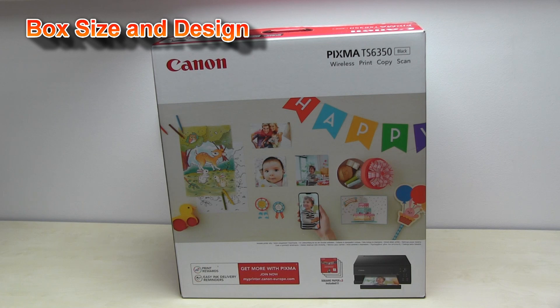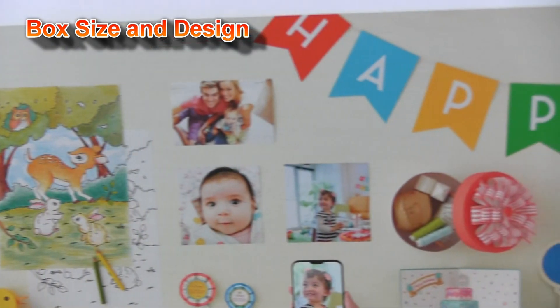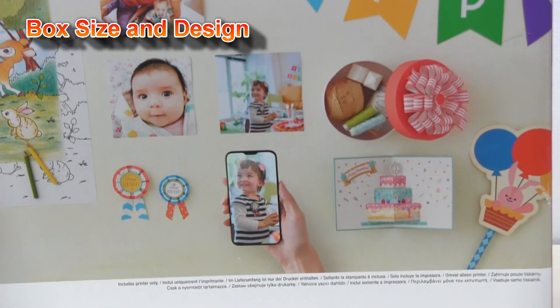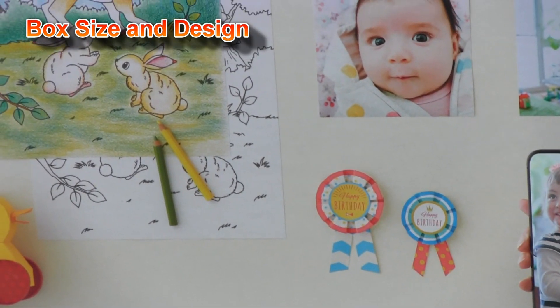Before I open the box, I see there is no big product picture on the box anymore. Instead of that, you can see what you can do with your printer.